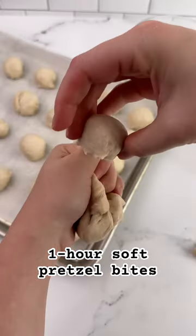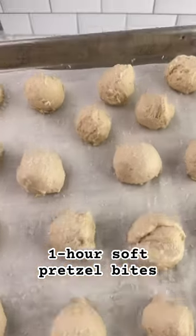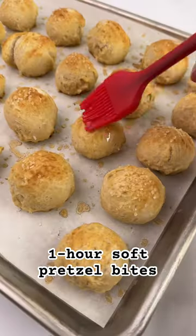You can totally just cut these into bites. I like to do that little ball pop method — I don't even know what it's called. Then sprinkle with salt, bake, and top with salted butter. Enjoy.